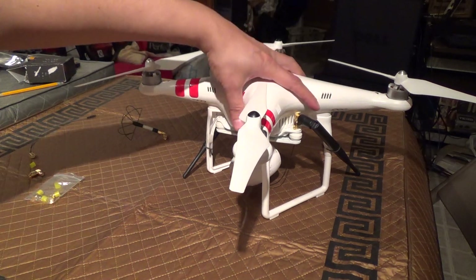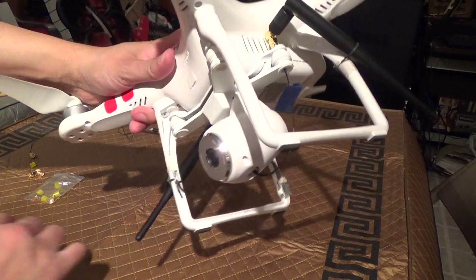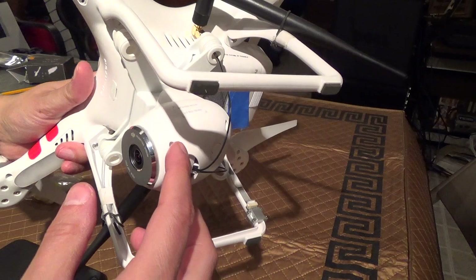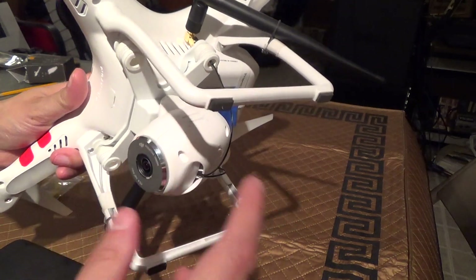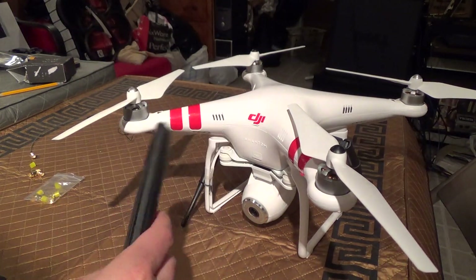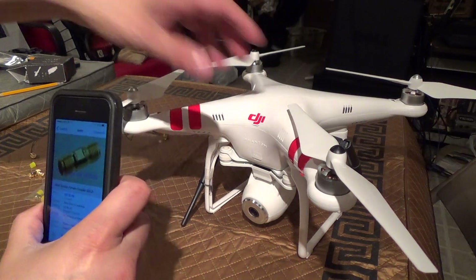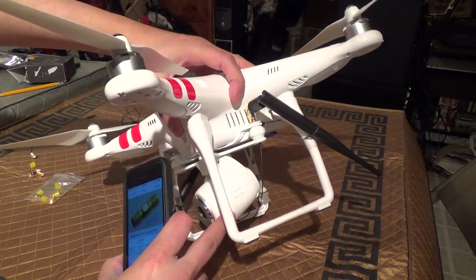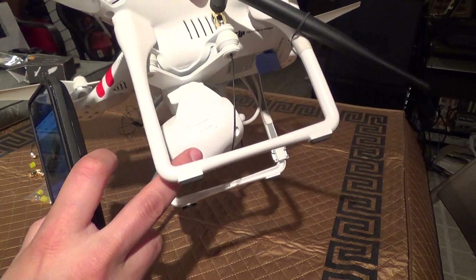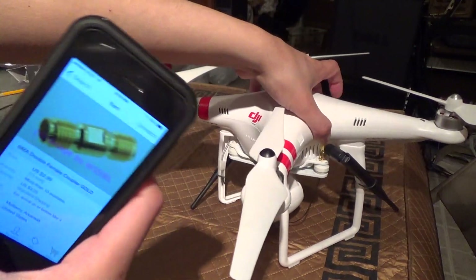If you watched the original video, it pretty much involved taking the screws out of here with a 1.5 millimeter hex and then taking the whole thing apart practically. So if you don't want to do that, the parts cost a little bit more, but you'll only have to take off the bottom piece to gain access to the UFL connector that's plugged right onto the antennas, which are visible once you take the bottom port out.